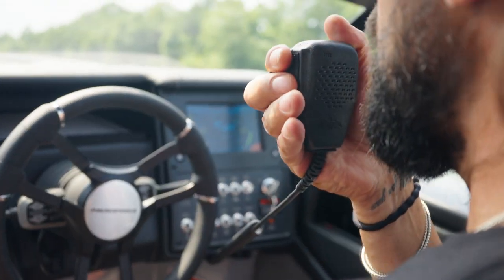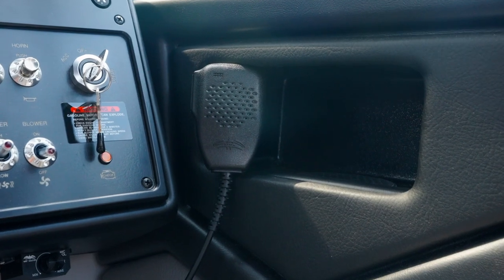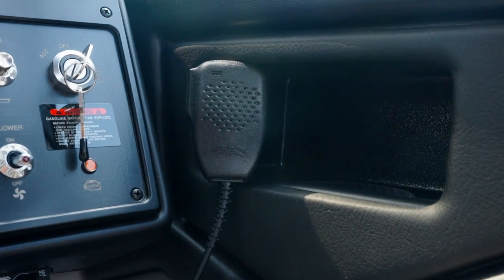Hi, this is Tim White with WetSounds, here to speak with you today about the WetSounds TalkBack microphone. The WetSounds TalkBack microphone is a standalone unit that allows you to communicate with your rider or other boats or other people in the area. We've had lots of requests to just make a standalone microphone, which is the WetSounds TalkBack mic.